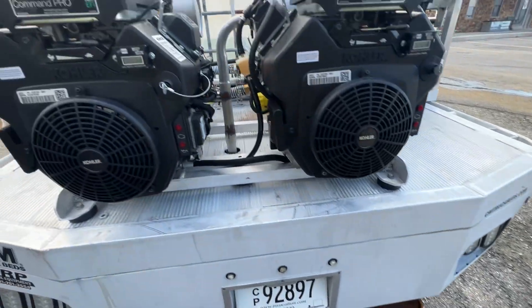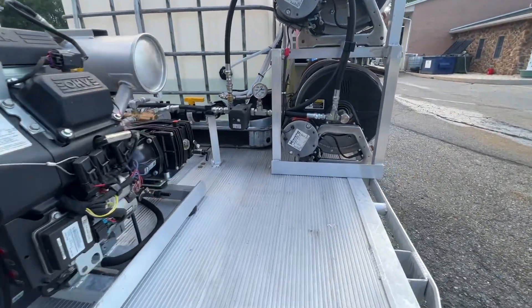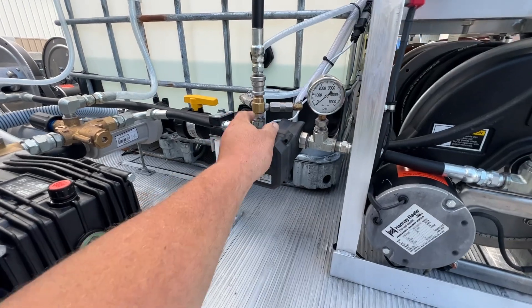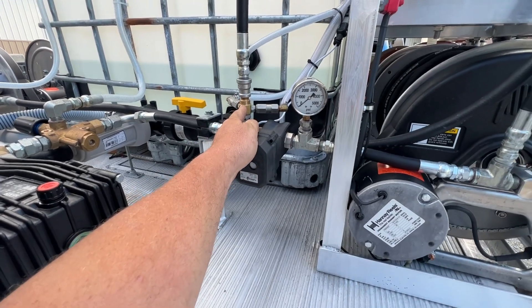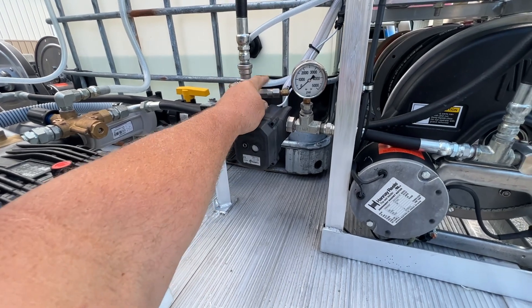We have our Flow Pro right here with our dual injector. The reason we have a dual injector is that one is going to be for the soap and one is going to be for the bleach.